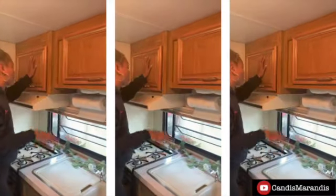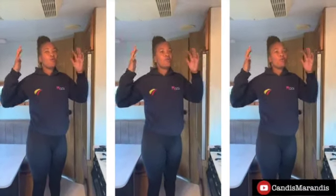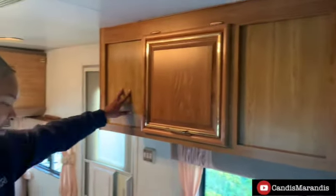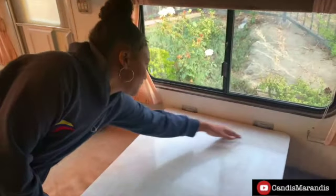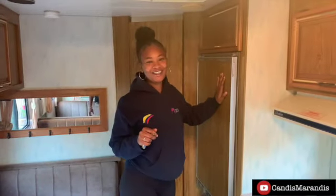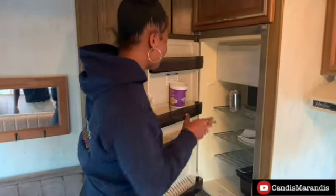This is just more storage — our microwave is actually in this one, and then there's just more storage down here. I'm going to do a more in-depth video once we actually have things where they go. This came with it, which is nice. And then we have our stove — this is all storage through this whole thing. Under here I already have stuff, but this is storage. You can unhook these and push this down, and this becomes a bed. This over here is our refrigerator and freezer — we actually already have some stuff in it.